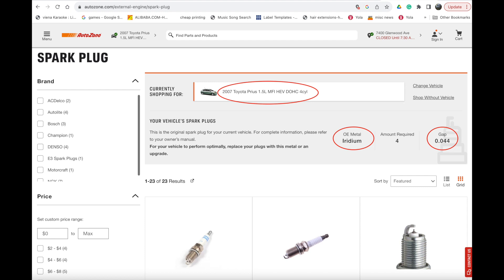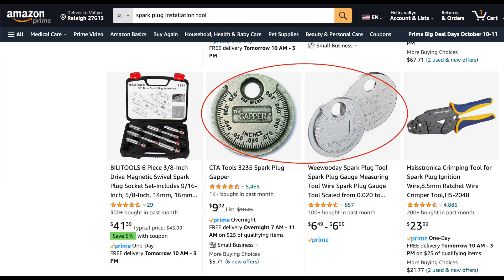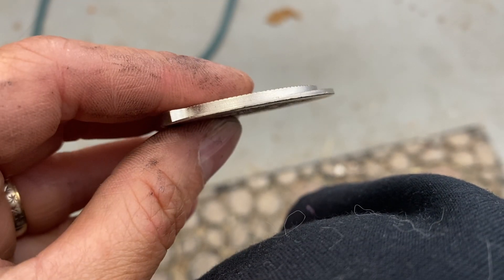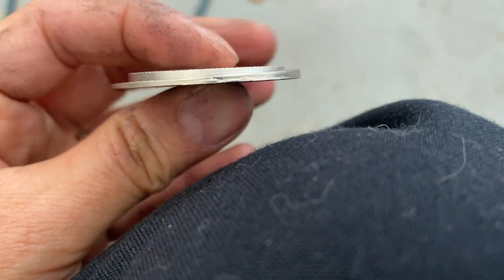Before installing your spark plugs, you need to check the specs — specifically what gap you need to adjust your spark plugs to. Mine came with different specs than what my car requires. Look it up on AutoZone's website: enter the type of car, spark plugs, and it will tell you what the gap should be. Then you can buy the gapper and adjust it to the manufacturer's specs.